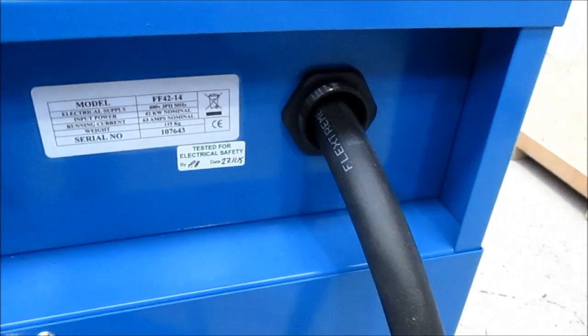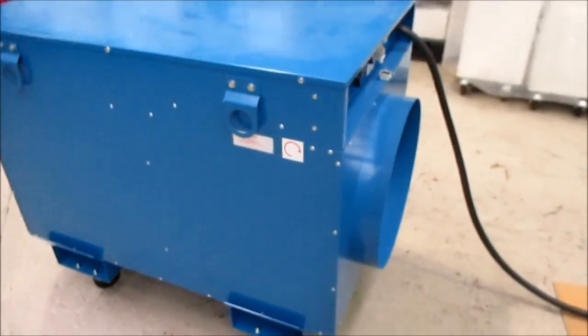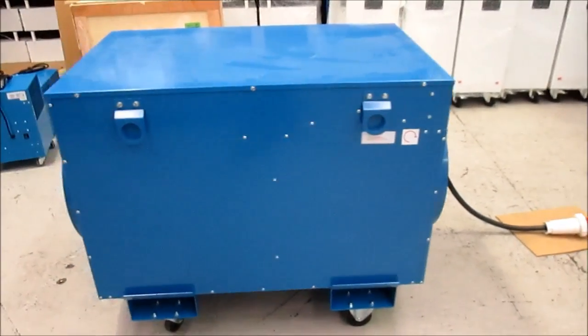Looking now at the controls on the unit, you can see it's got an internal thermostat with a dial that runs up to 40 degrees. It's also got a socket that will take an external thermostat, and a switch enabling you to switch between one thermostat and the other, whichever you choose. It also has a fan-only setting, a half-heat setting, a full-heat setting, a start button and an emergency stop button.